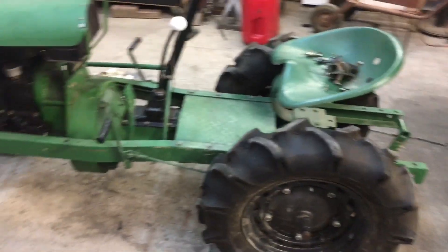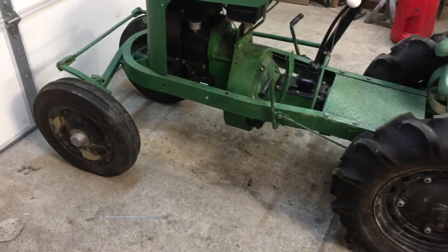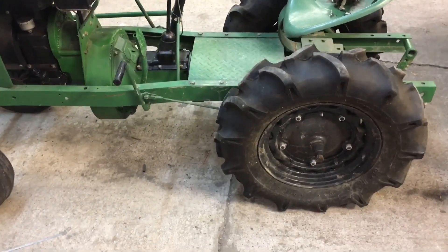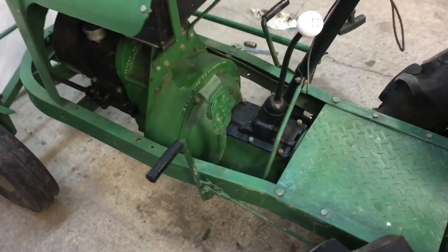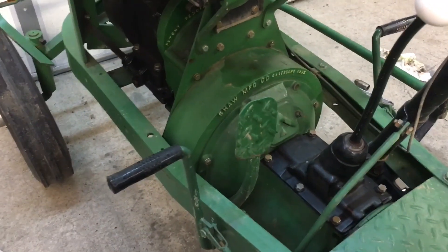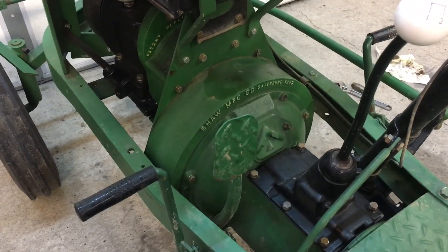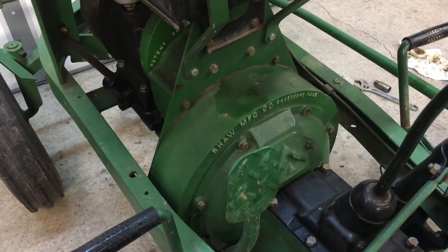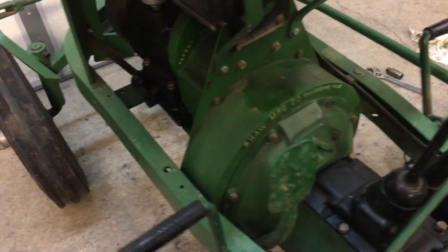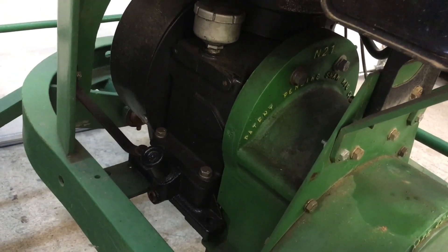The tractor's obviously been restored some years ago. Whoever did it did a nice job - it's got new tires on it. I haven't washed or cleaned it up yet, and you can see it's been apart and painted. All the bolts are clean, they're not just painted over. Someone had it apart, painted it, and did the lettering. That's Shaw Manufacturing in Galesburg, Kansas, and then there's some patent information.